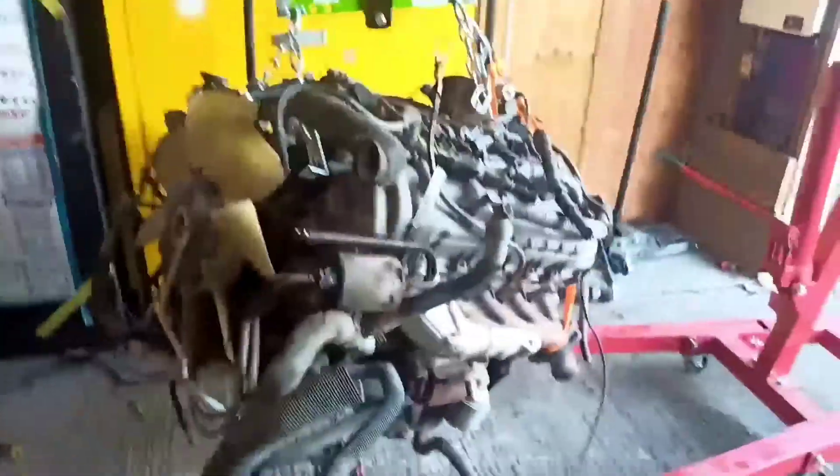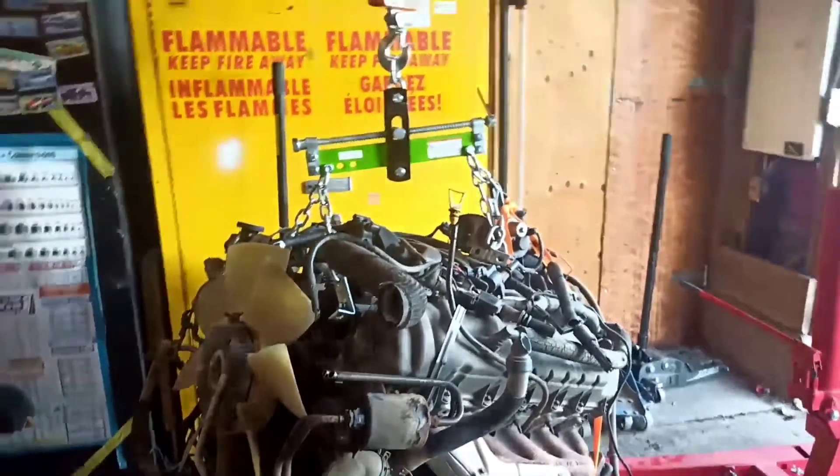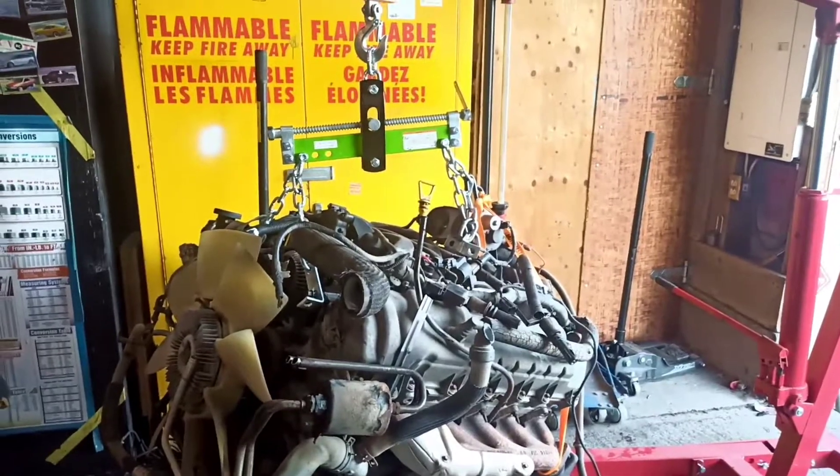Comparing this to the Coyote V8 fully dressed — these engines are very comparable in power. The V10 has more torque but a little less horsepower; the Coyote has less torque but a little more horsepower. In a drag race the Coyote would probably win because it's a more high-revving performance engine. This V10 is a boat anchor, but it's my boat anchor.